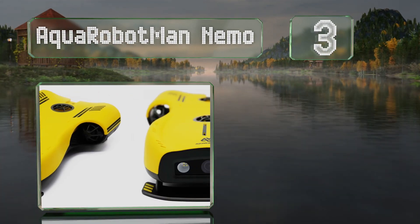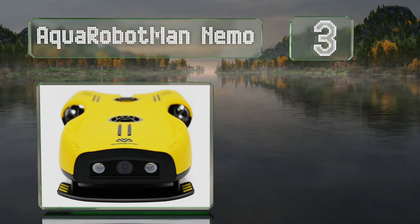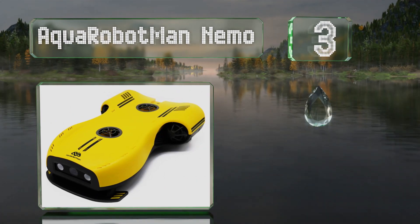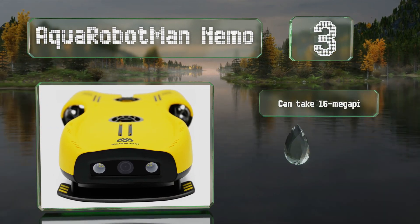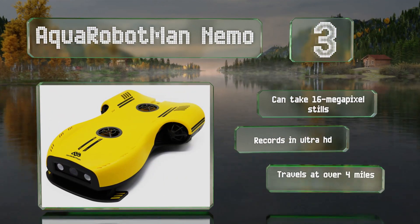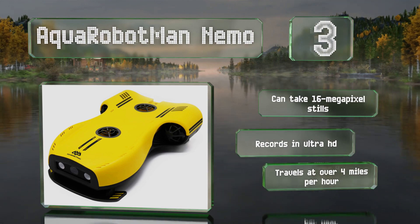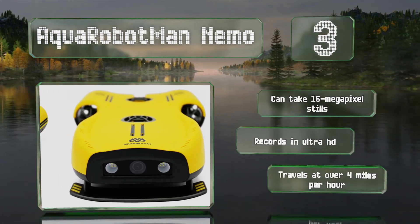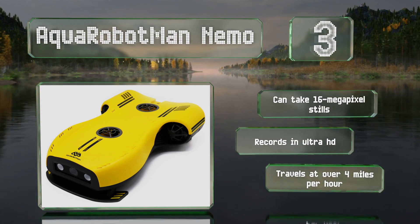Nearing the top of our list at number three, capable of diving down to 328 feet and with an equal-length tether, the Aqua Robot Man Nemo lets you explore the murky depths without worrying about losing it. A three-hour battery life ensures you'll have plenty of time to check out all the coral and fish. It can take 16 megapixel stills, records in Ultra HD, and travels at over four miles per hour.